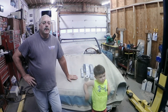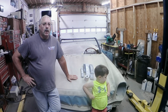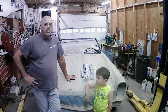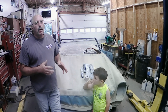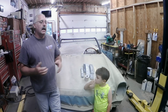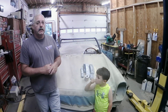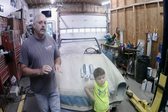We're back working on the Mercedes, starting the block sanding process. We've had primer on the car for about two weeks, and I like to let the primer set so it has time to cure and shrink. These primers today don't shrink as much as the old lacquer primers, but it's still good to let it sit as long as you can — a couple months is ideal if you've got the time.